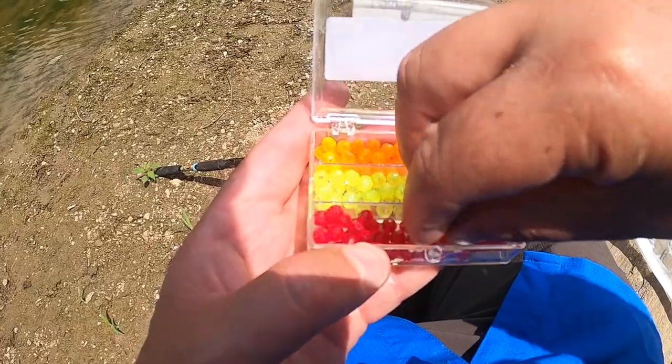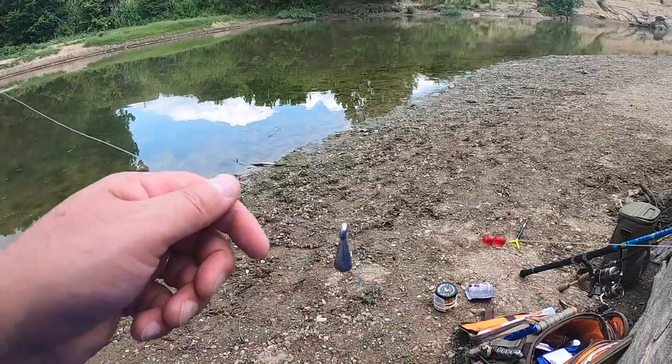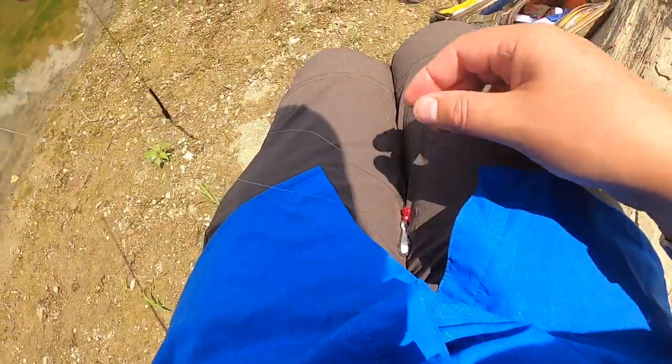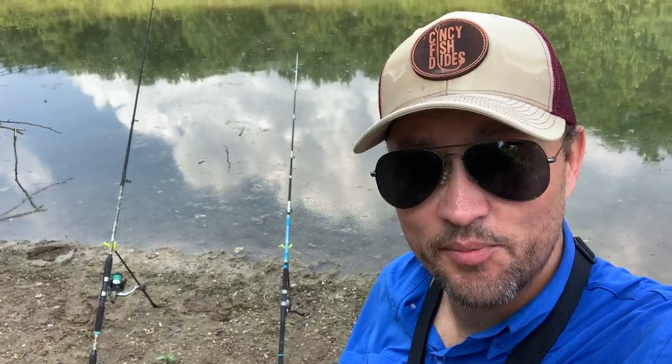You also have to be stealthy and cunning — these guys are smart. They can feel your vibrations when you walk. They can see you, and they won't eat if they see you. So you've got to play it cool. That's the only way I know how to play it.